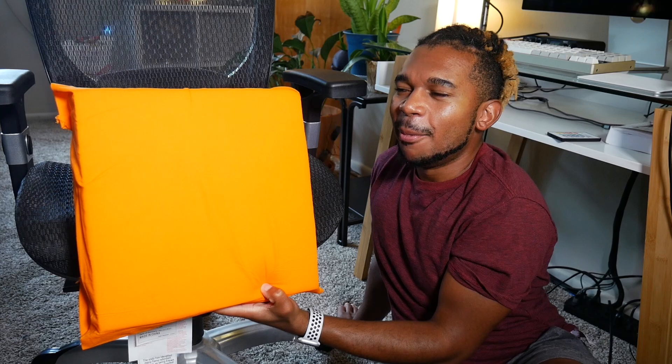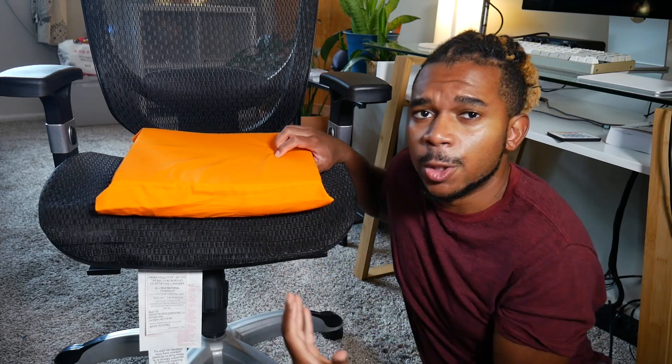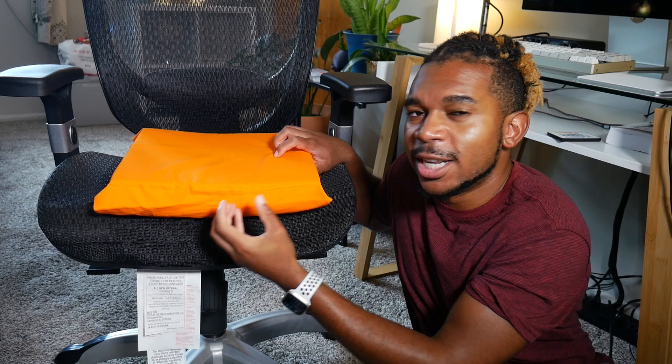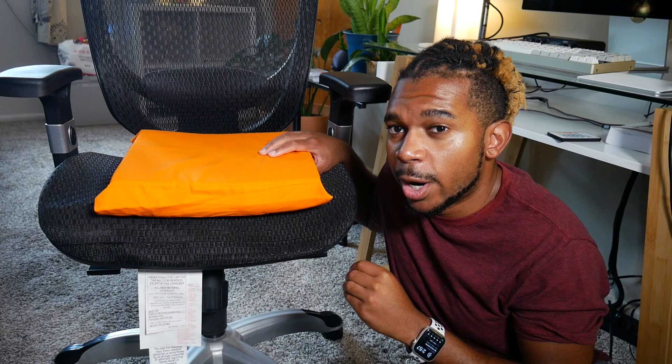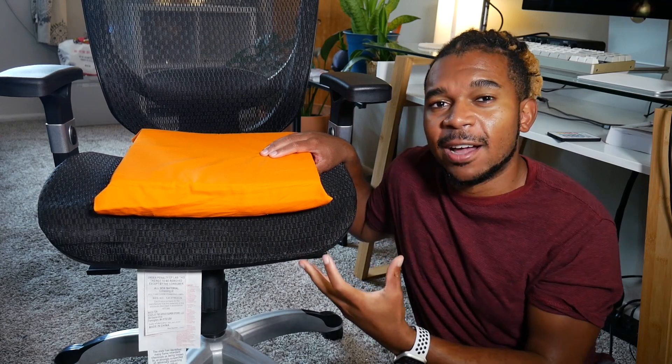So let's build something better. I want to build an Arduino-powered smart cushion. What's going to happen is when I've been sitting for too long — let's say 30 minutes — it's going to ring an alarm, and then it's going to keep ringing until I actually stand up. There's going to be a one-minute grace period where if I sit back down within that one minute, it's going to continue ringing. So I have to actually stand up and not sit back down for one whole minute.